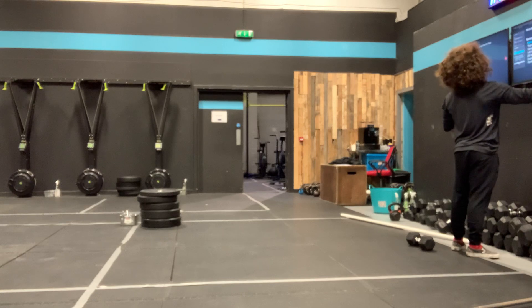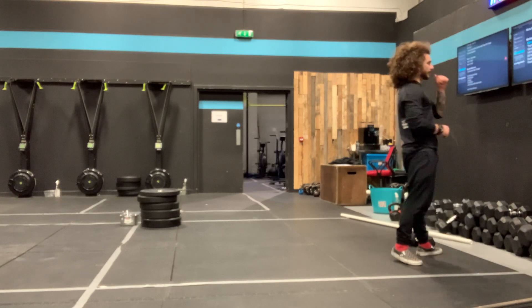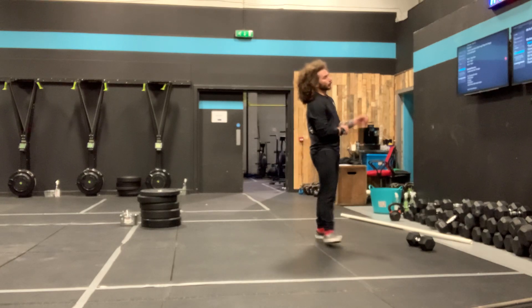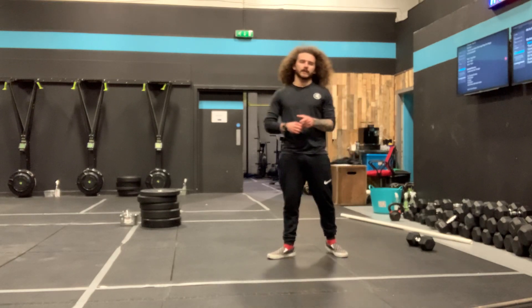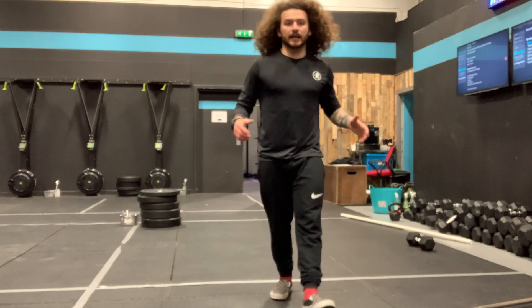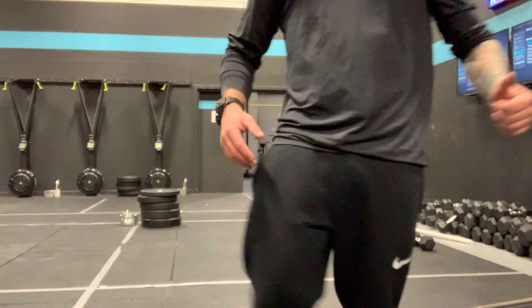Before we go home — if you're doing this from home, same idea for the finisher. The only thing that changes for your workout is your calories change to burpees over the dumbbell. Let's get it, guys — it's Friday, the weekend's almost here!